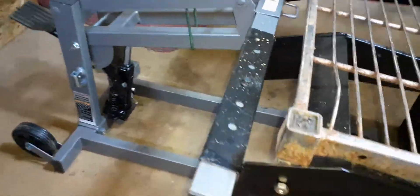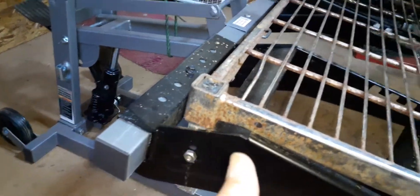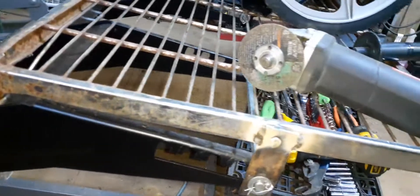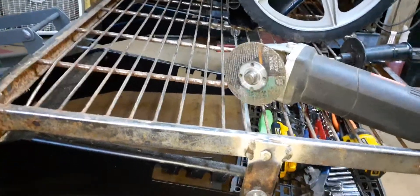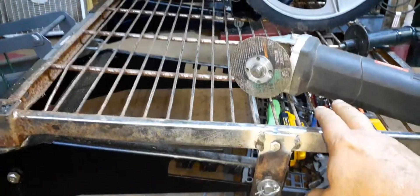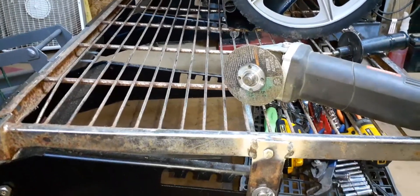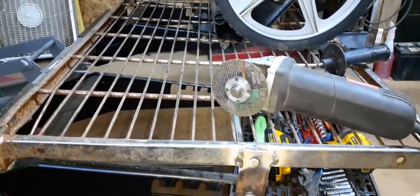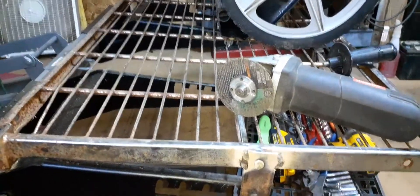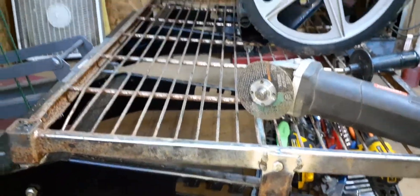What I'd done was, these arms right here, I flipped them upside down. Then, this was the rack that I was using for my push mowers, and I was getting too much stuff in the shop, and I had to utilize something so there would be more than one thing to use.